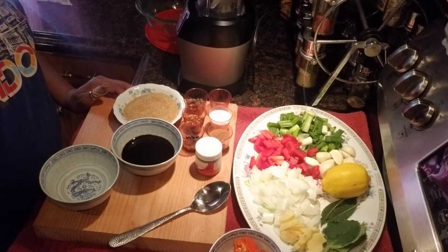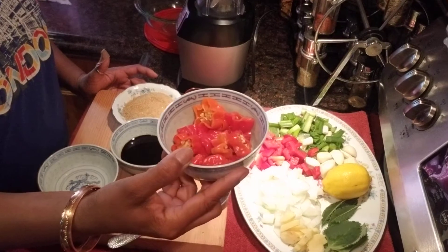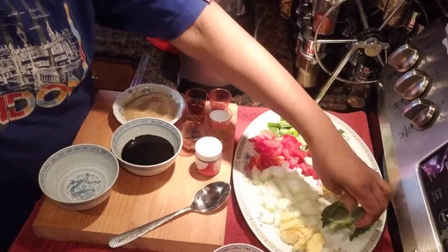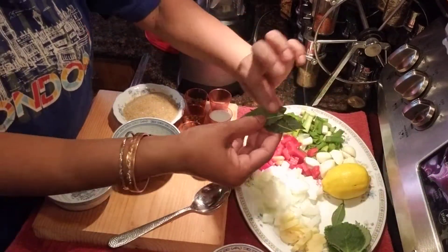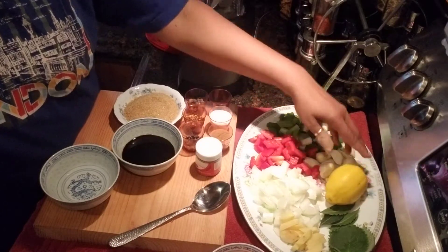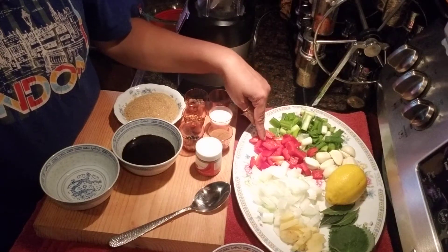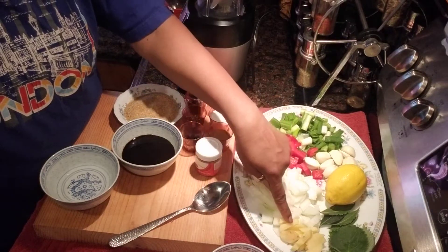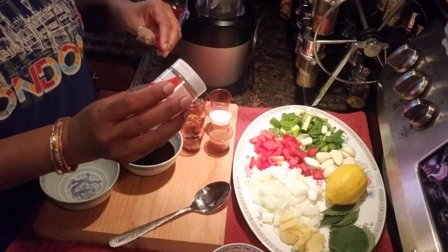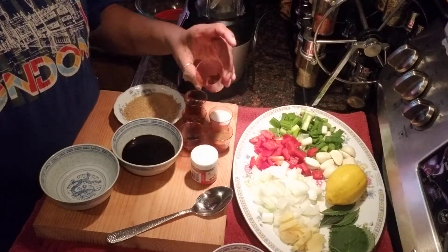I'm going to share with you the ingredients I'm using to make my jerk chicken seasoning. I have three habaneros, some ginger, five broadleaf thyme, five fresh bay leaves from my bay leaf tree, one lemon, one head of garlic, three scallions, half a red bell pepper, and half a large onion.